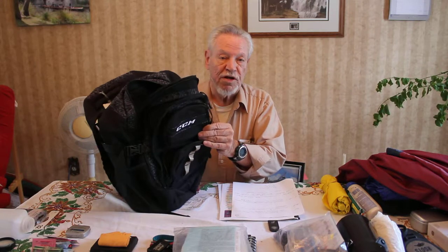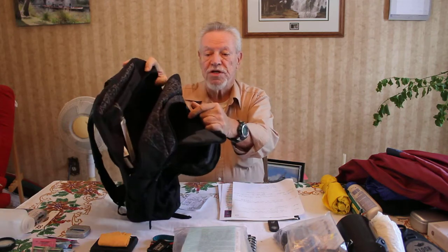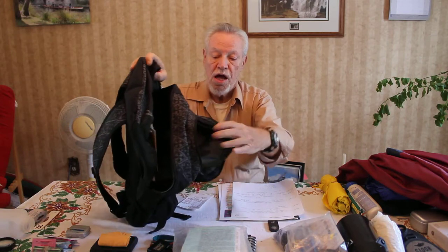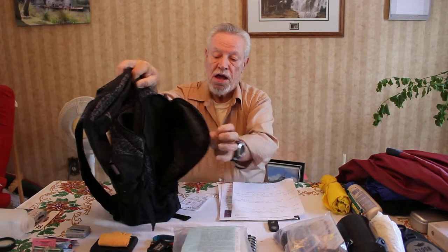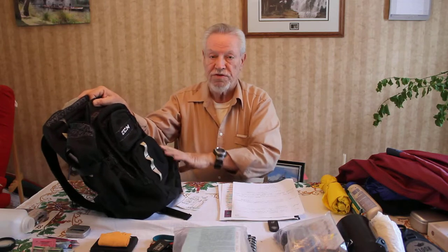I try and pack everything into a knapsack. This is a multi-pocketed knapsack I got at one of the stores in town for less than $20. It has three main compartments — one, two, and a third one up front — and two smaller compartments on the front, plus pockets on either side.